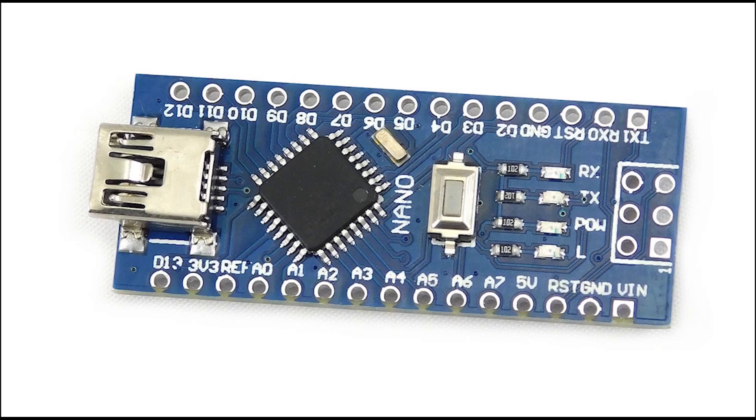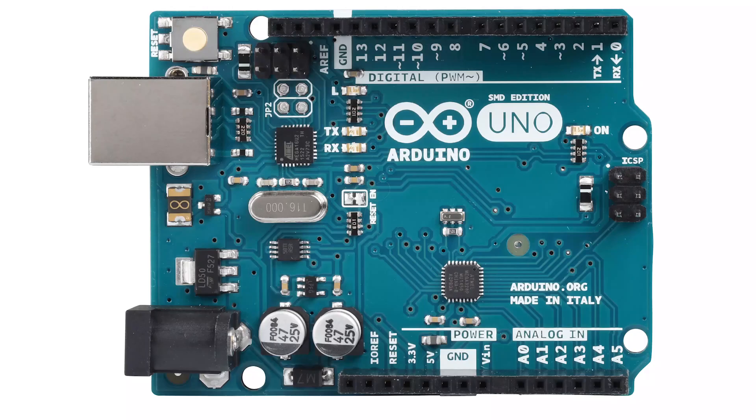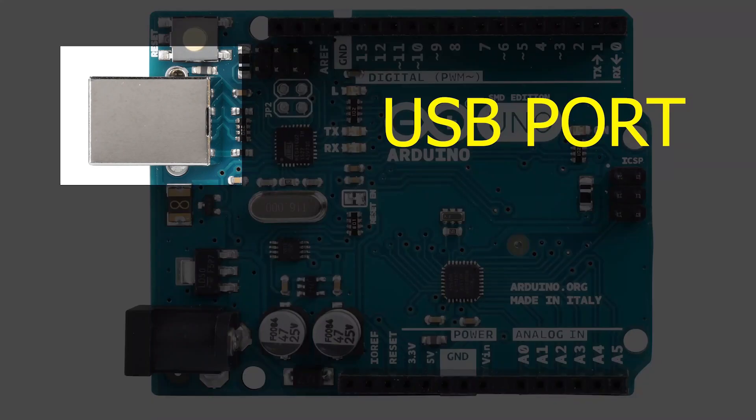For our purposes, let's look at the Uno and its components. The USB port is used to connect the board with your computer and also to exchange data with it. Most Arduinos use a standard A to B, male-to-male type peripheral cable — the kind that's usually used for printers.